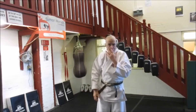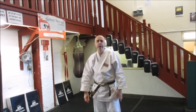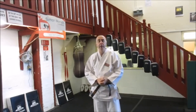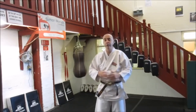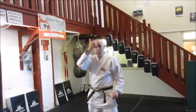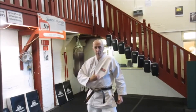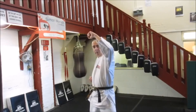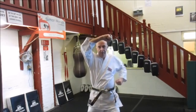The second block we're going to cover on this short instant download is the head block. This is a bit of a stronger block. It's against a step and punch, and you'll see this with a live partner on the next download. From here, it's a punch going right down the centre line — our torso, all the way up to our face, to our head — and we go over this way, and over this way, and over this way.